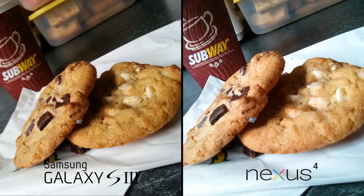In terms of an indoor shot, here's some pictures of some cookies — because that's what everyone uses their phones for, right, taking pictures of food. They look pretty similar to me, not a huge difference. I think it's just the color again. One thing to notice is that the focal length is wider on the S3 generally, so even taking the image from the same angle you're going to see a little bit more of the image with the S3 than the Nexus 4.